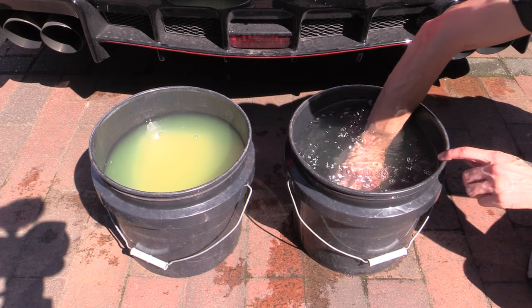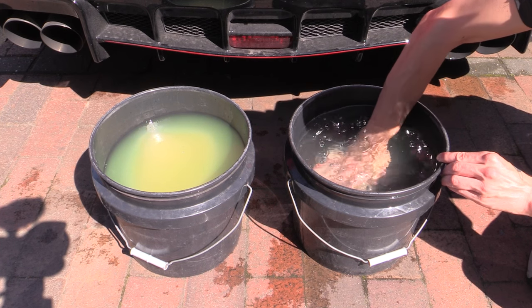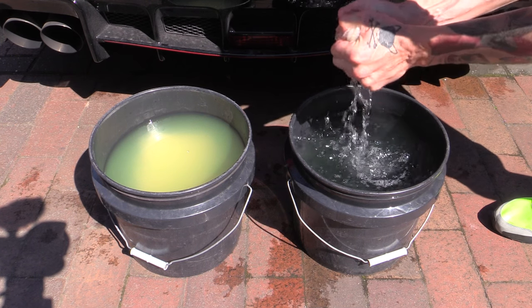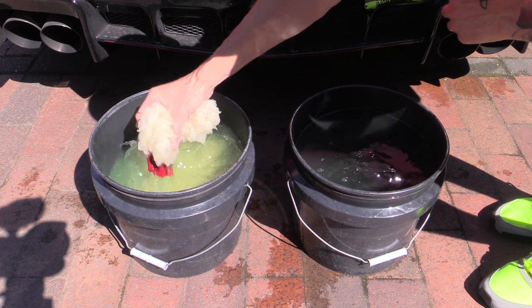In between sections the mitt was dropped into the fresh rinse bucket, thoroughly rubbed against the grit guard at the bottom, wrung out to prevent the wash bucket concentrate from becoming progressively diluted, then reloaded with the watery solution before going on to wash the next part of the car.